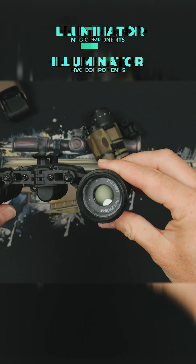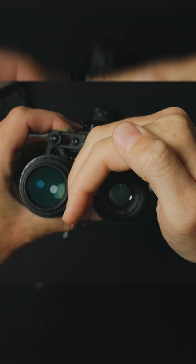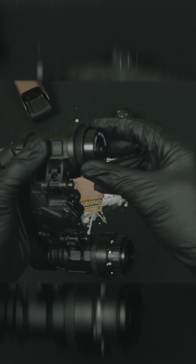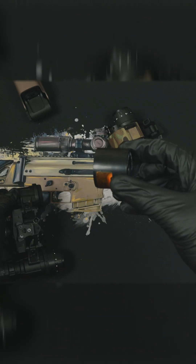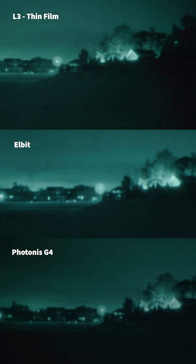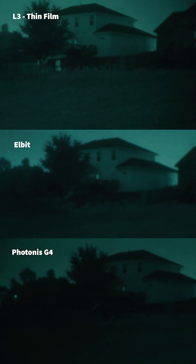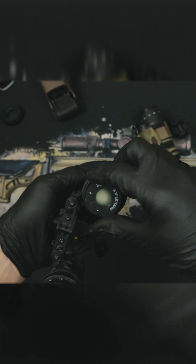Lastly, we have the illuminator inside the tube. This is the magic that makes night vision happen, and it's the sole piece that lets you see in the dark. You'll see a wide range in price of illuminators, as the manufacturer and specs of the tubes itself is what really drives and determines the value.